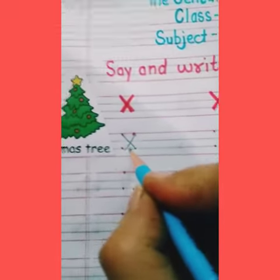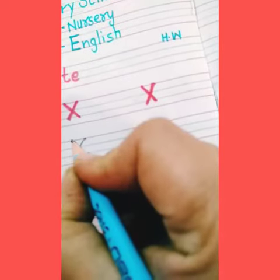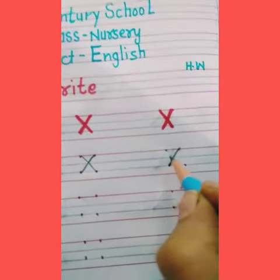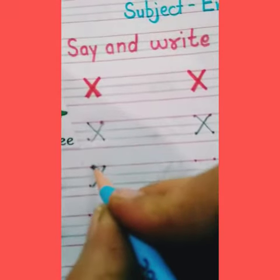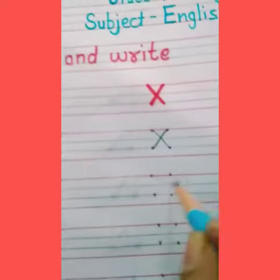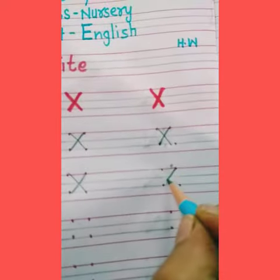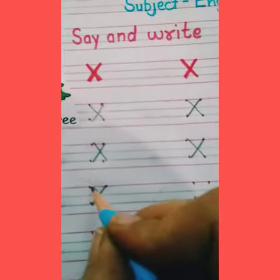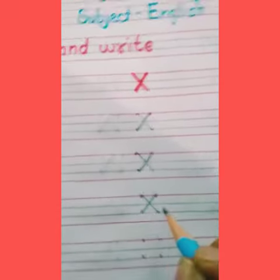Again we mark a slanting line. This is the letter X, X for Xmas. We write again slanting line and again slanting line.